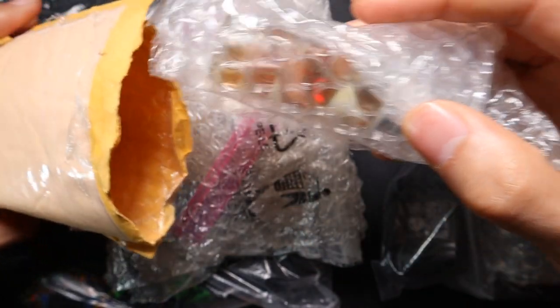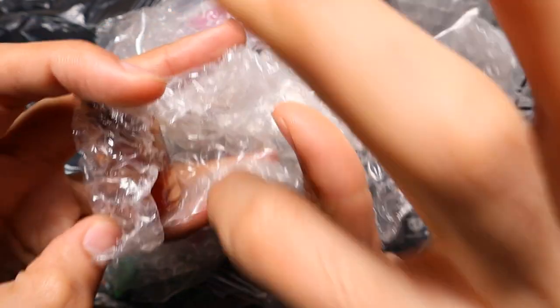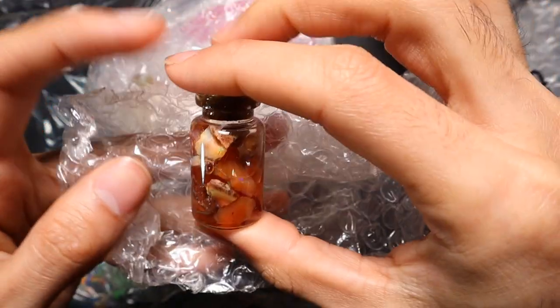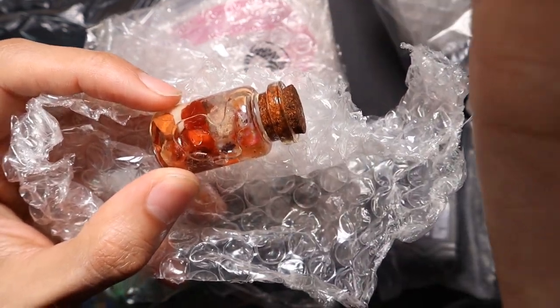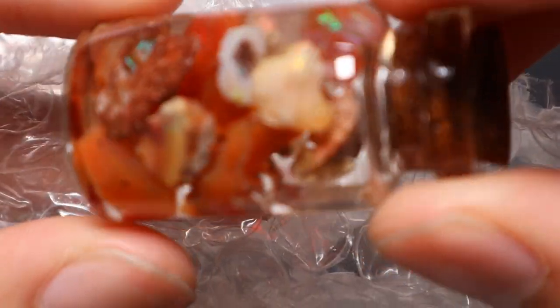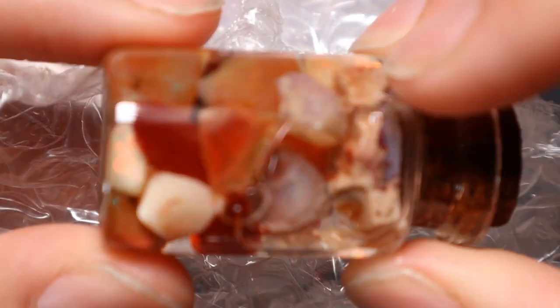And here we go, we're getting into some opal. It looks like a little bit of Mexican opal, which I have not played with before. This is exactly what I've been after. He manages to score some amazing stuff for rock bottom prices.